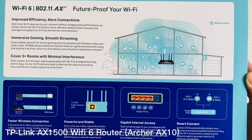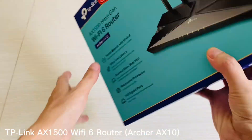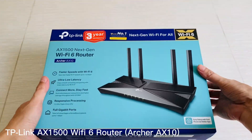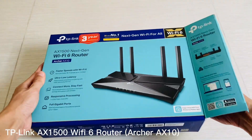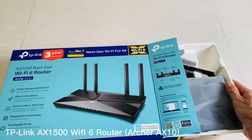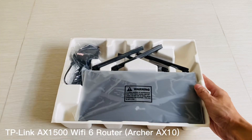The router has a dual-band system that can handle up to 1.5 gigabits per second of data transfer speed for both 2.4 GHz and 5 GHz bands simultaneously, making it ideal for larger homes or offices with multiple users who need fast internet access at all times.